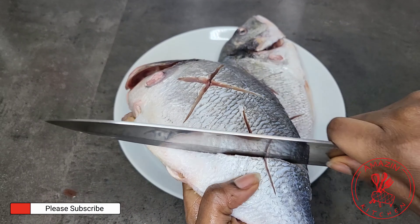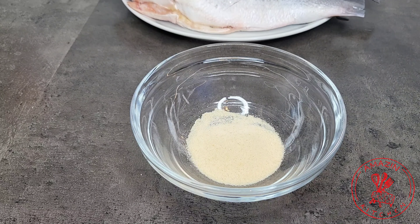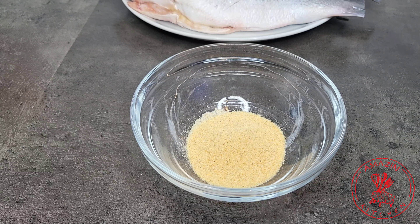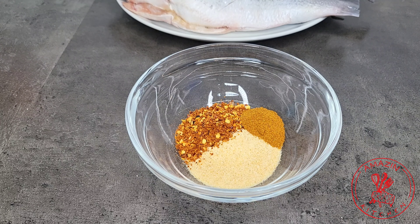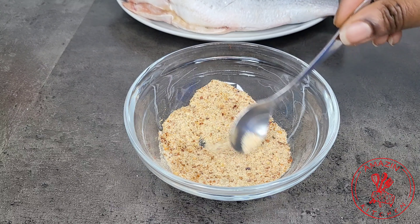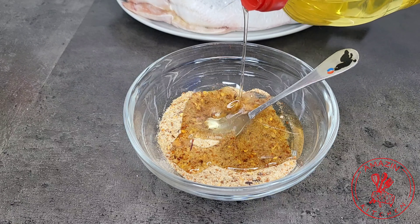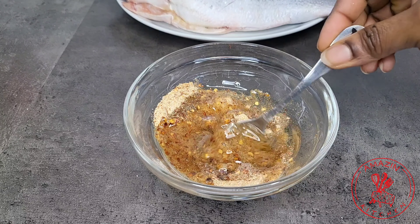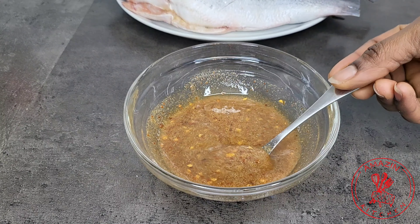Once we are done prepping our fish we are going to move on to our marinade. For the marinade we will need some onion powder, garlic powder, some chili flakes, cayenne pepper for extra heat, and some white pepper powder. I'm also going to add about a teaspoon of my homemade spice blend from my previous video — I will link it somewhere for you to check it out. And finally add salt. Mix everything together and then add about two to three tablespoons of vegetable oil to loosen it up and bring it all together. This is the consistency you want — it should be able to coat your fish beautifully.